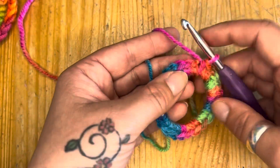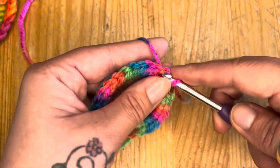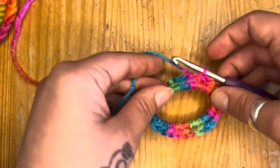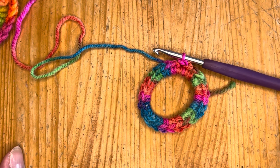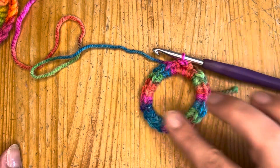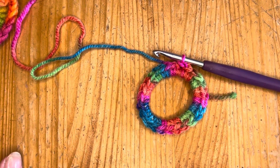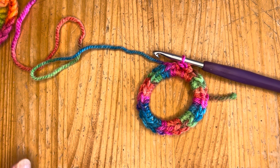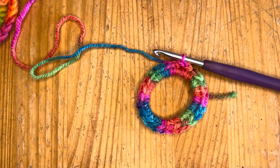After the band is covered, slip stitch back into that first single crochet, so you have this nice single-crocheted loop. If you just want pretty crocheted headbands, you can leave it like this — wrap it around your ponytail or bunches. But we want a bit more floof in our scrunchies, so we're going to keep going.